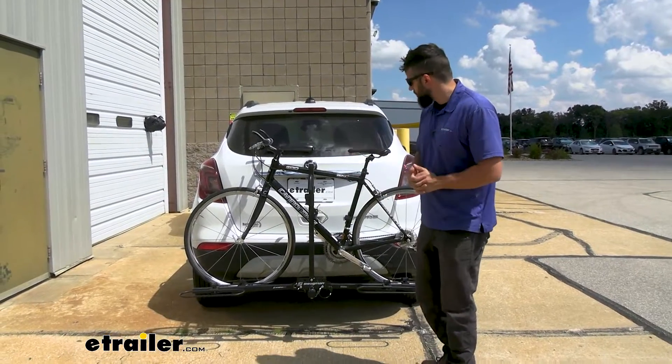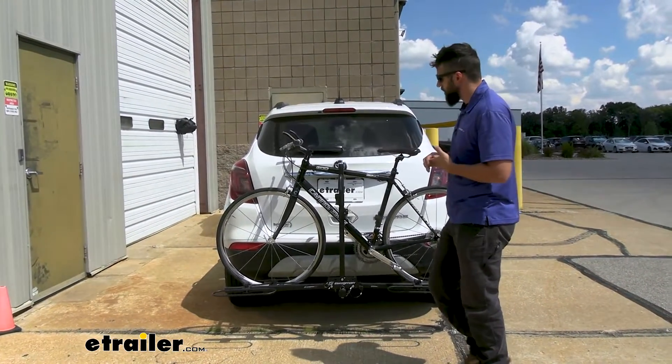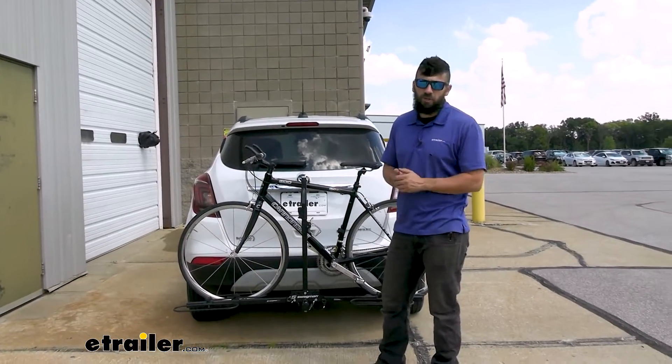So this is what the XC2 looks like installed in the back of our Encore here. We only got one bike attached but it should be pretty much the same for two bikes. Now for starters, they're pretty much going to block your backup camera. You're going to get some slight visibility between the frame here, but that's going to be the case for pretty much any bike rack.